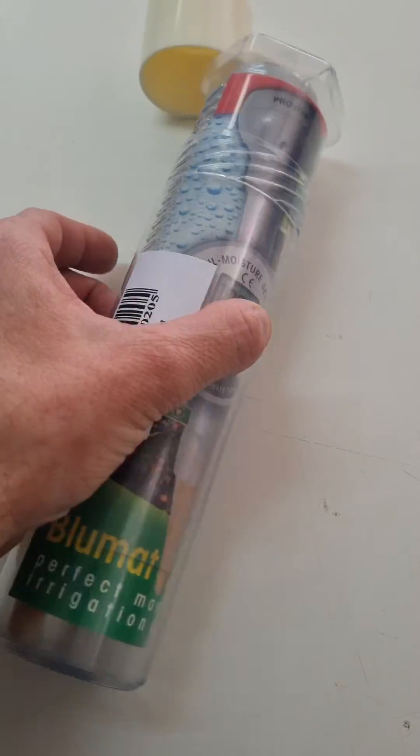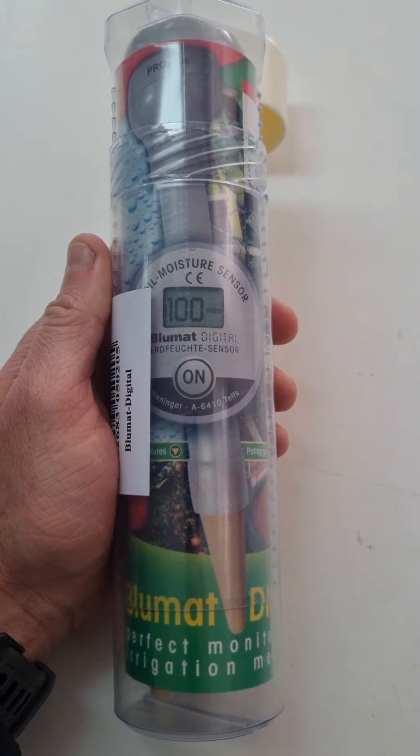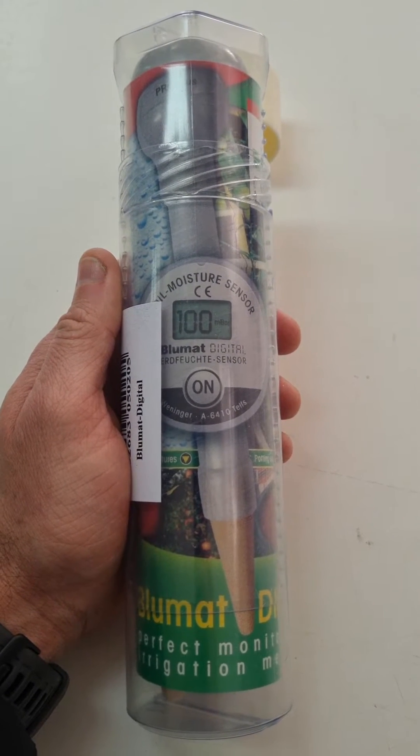I got myself a digital Bluematt soil moisture sensor. I've always been watering without soil moisture sensors, so I thought I might as well try to dial it in and get one.